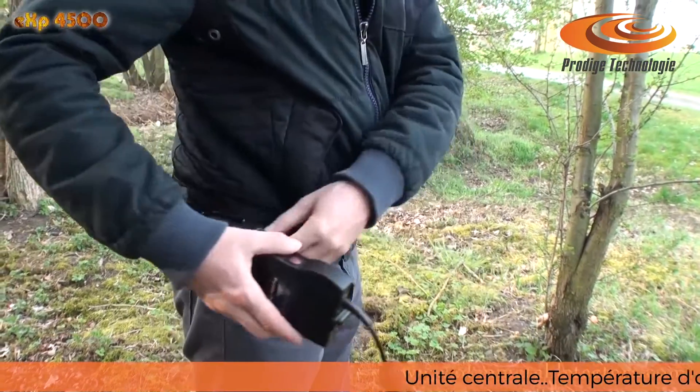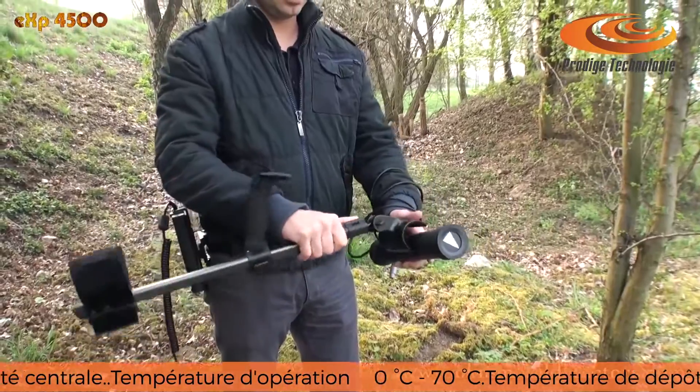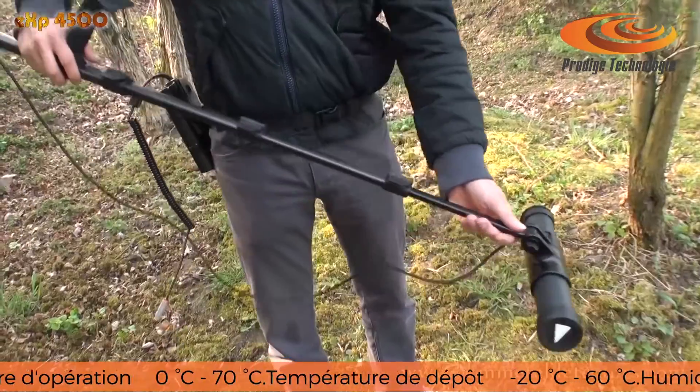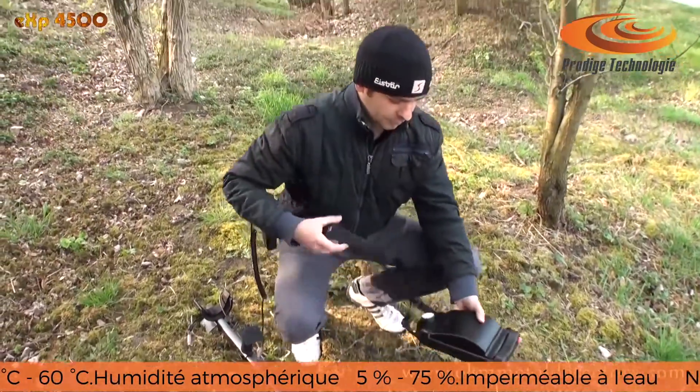The EXP4500 ground scanner gets ready in seconds. A battery, a scanning probe with telescopic rod assembly, as well as the control unit. And so your treasure hunt can begin.